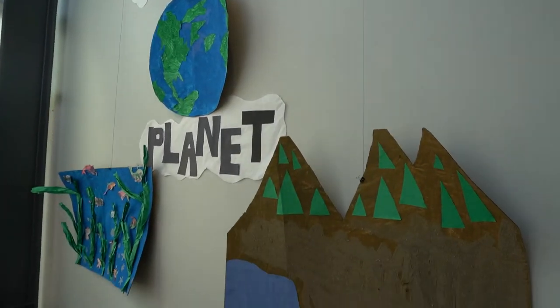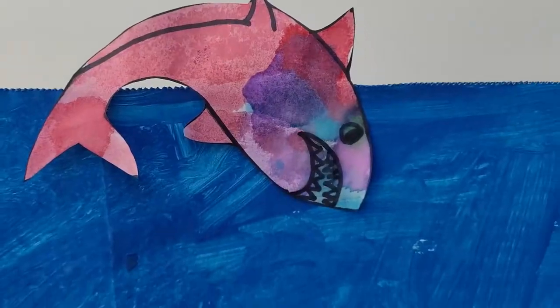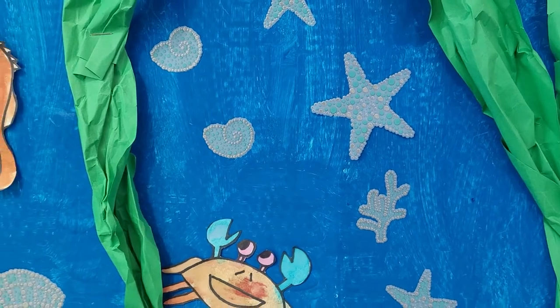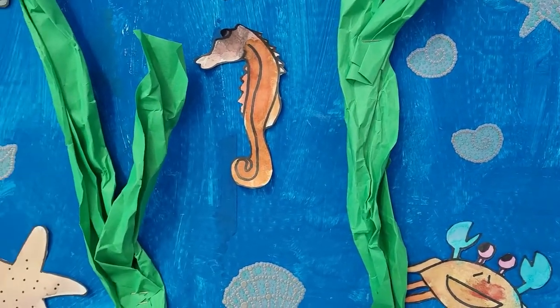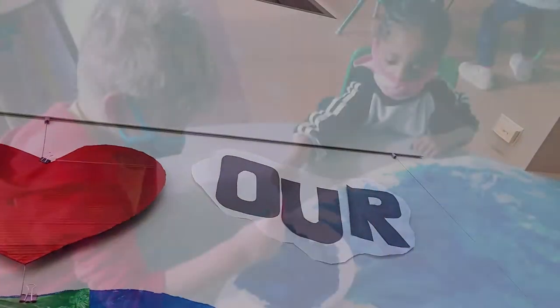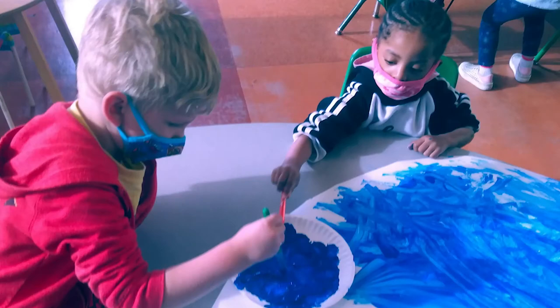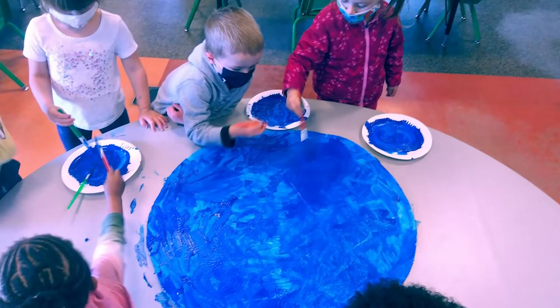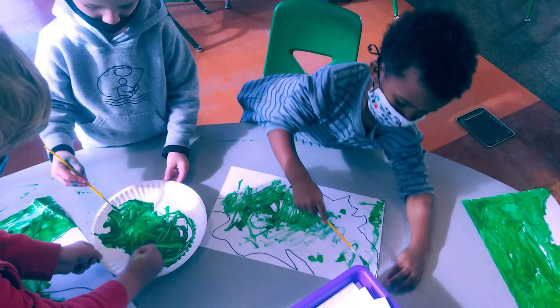We decided to use recycled cardboard because we were talking about ways to keep our earth clean. We made the mountains and used sand to give it some texture. We made the ocean and used green recycled paper to make it pop and look 3D. We also used white construction paper recycled from other art projects. The kids loved it and had a great time making all these projects with recycled materials.